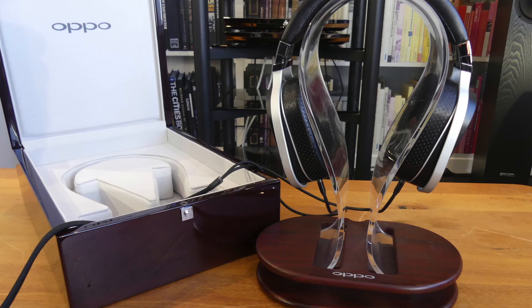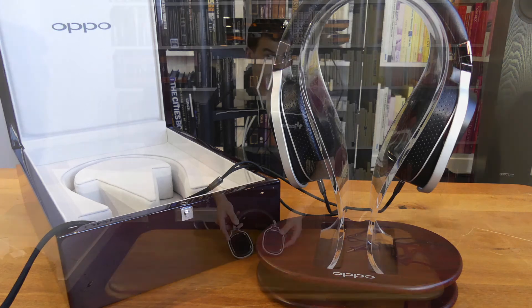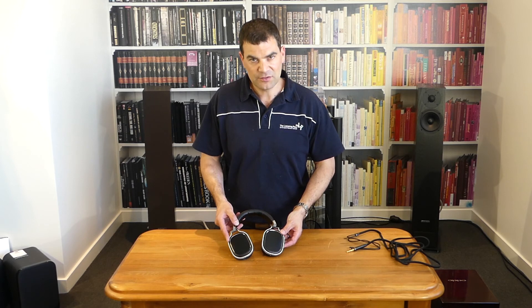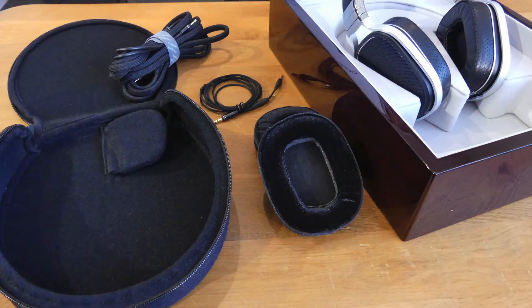So there we go — Oppo's PM1 planar magnetic headphones, unboxed here at the Listening Post in Christchurch, New Zealand. Thanks for watching. If you want to see more, subscribe to our channel.